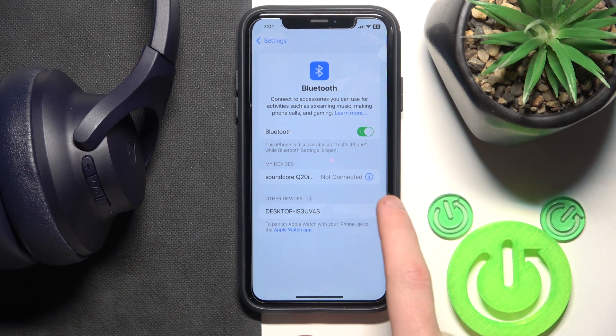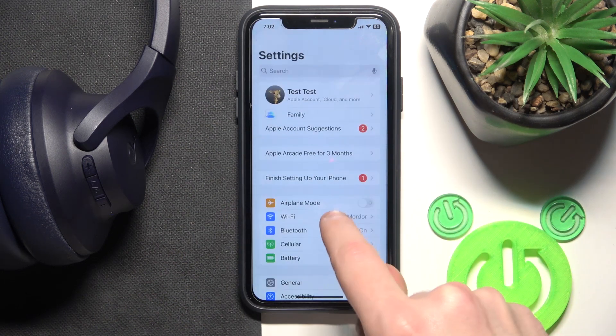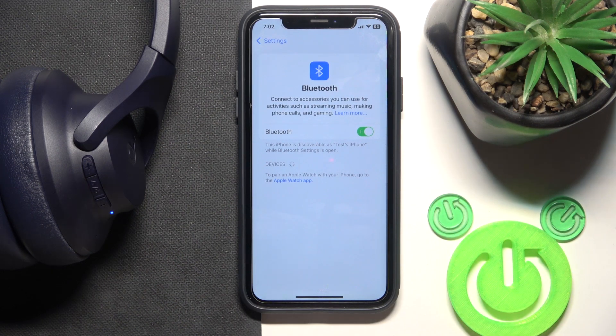Here we go. Now click the information icon or settings icon, forget this device, forget device. Also, don't forget to click pair new device on your Android. And now click on it in the device list.